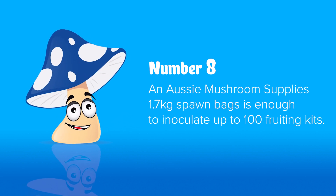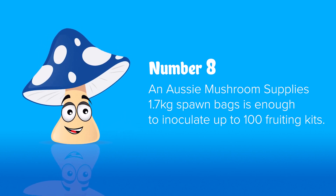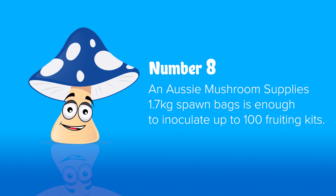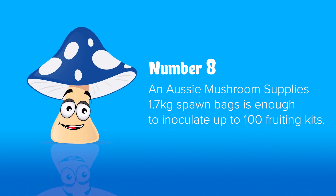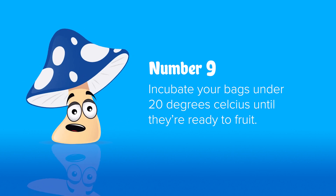Number eight: using grain-to-grain transfers into sterile substrate means you don't need to use a lot of spawn. For example, one of our 1.7 kilo ready-to-use spawn bags can inoculate up to 100 fruiting kits, meaning you can fruit around 100 kilos of, say, white oyster mushrooms with one spawn bag using these methods. Number nine: make sure you incubate your bags at under 20 degrees until they're ready to fruit.